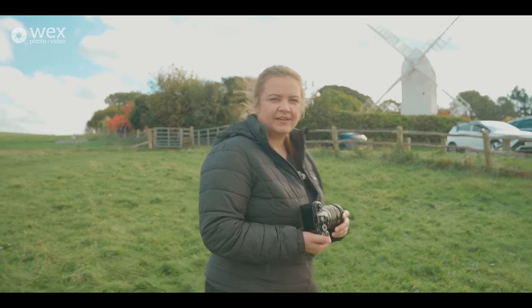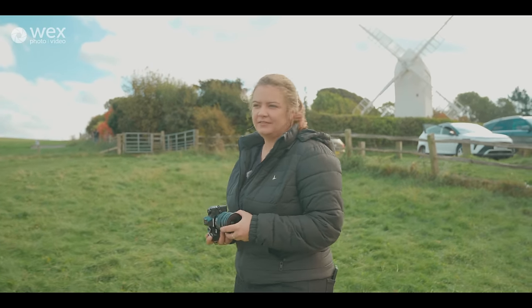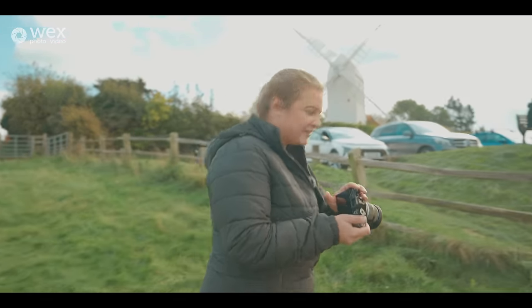I really like that Live ND. I think that's a really neat feature, so maybe we go and find some water somewhere. Yeah, I can do that — we are relatively near the coast, so I can make that happen. Brilliant, let's go.